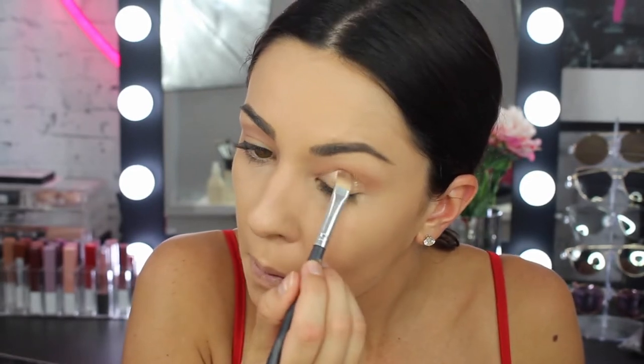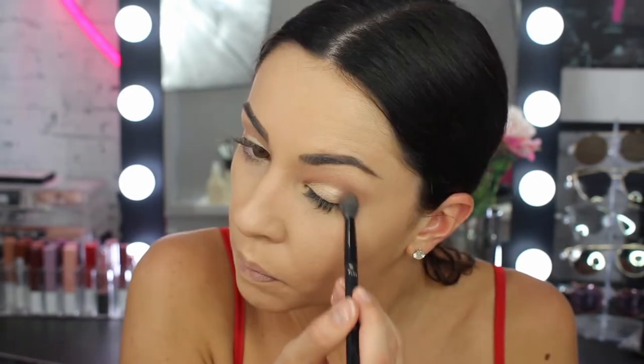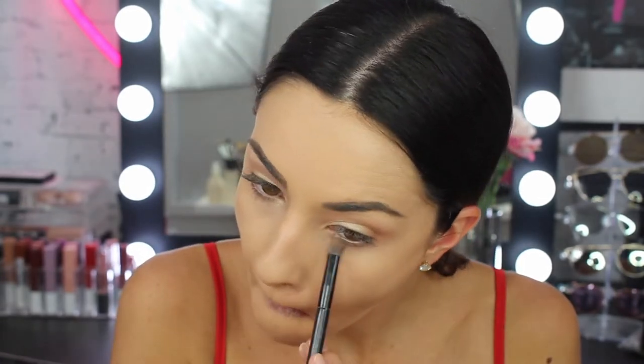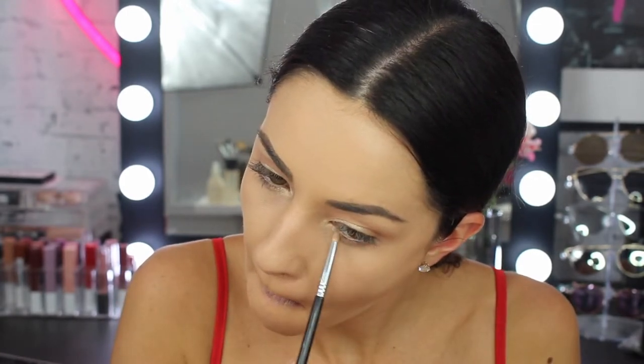Then I go ahead and blend my crease again using the same brush as before, and I applied a little bit more of the brown on the outer corner. Then I applied more brown on the lower lash line about halfway across, and grabbed a little bit of gold using this pointy brush also on my lower lash line and into my inner corner.